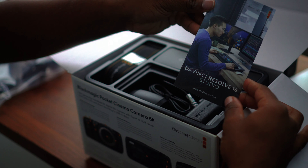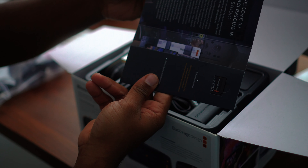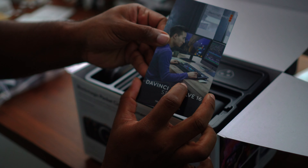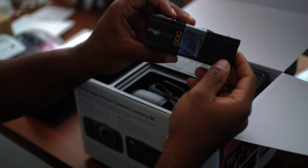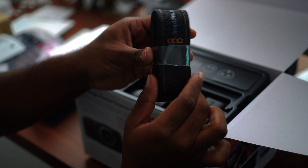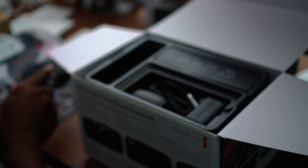You also have DaVinci Resolve 16 — this is DaVinci Resolve 16, so it's pretty neat as well. You also get a Blackmagic Design strap. I don't think this came with the 4K. I normally don't use a strap, but I may — it's a good option to have.